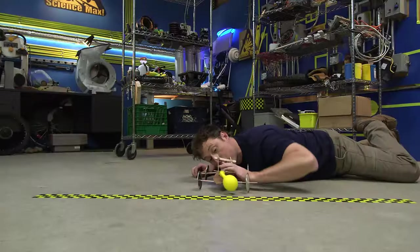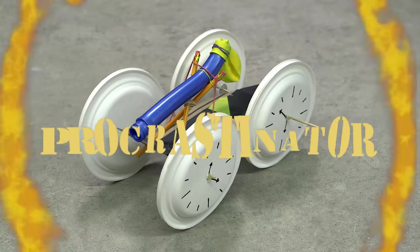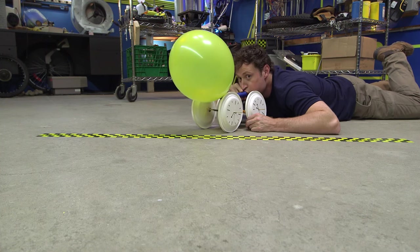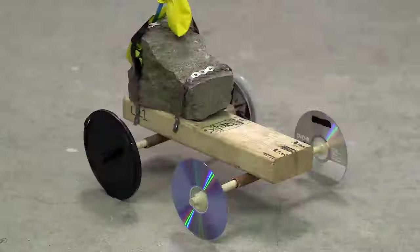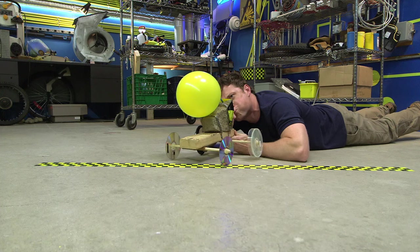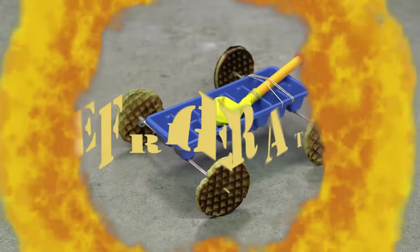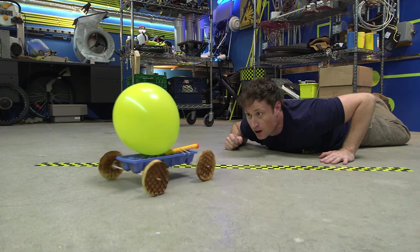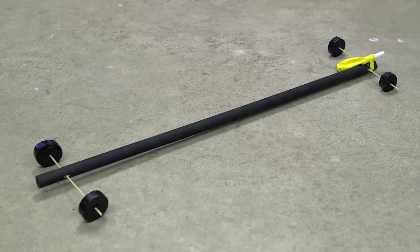First up, the Eliminator! Better late than never — it's the Procrastinator! Crushing the competition — it's the Terminator! Feel the chill of the refrigerator! And last but not least... the Regurgitator!